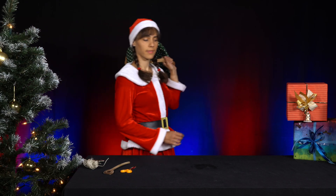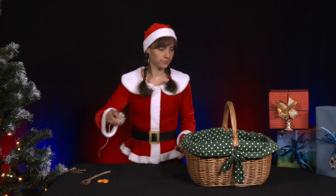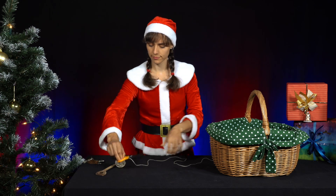Mrs. Santa was at the weekly market doing her shopping. She still has the basket in her hand — of course! This gives her an idea for an experiment: how many times does she have to wrap a piece of string around a wooden cooking spoon before she can lift the basket with the spoon?